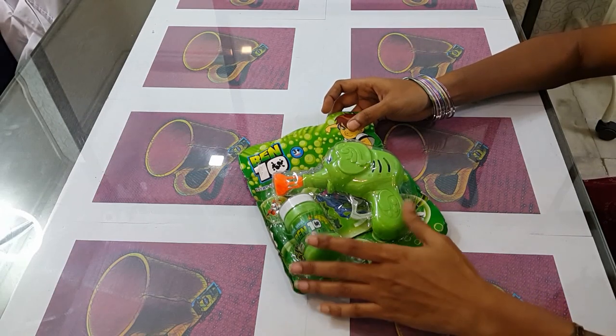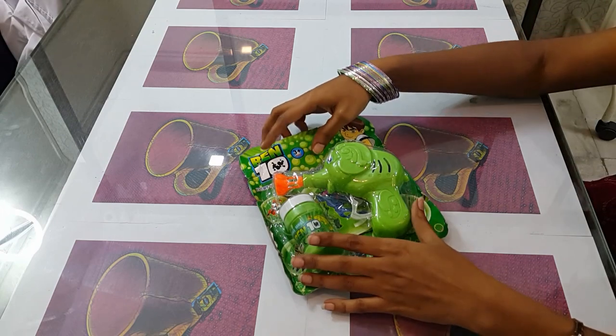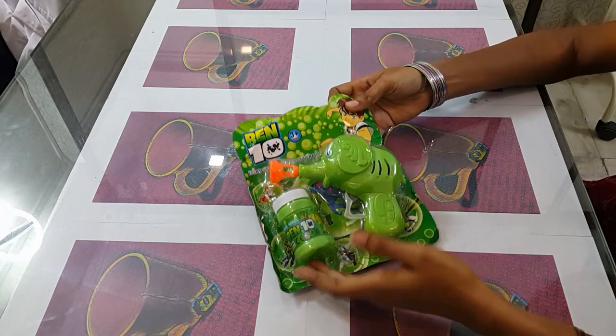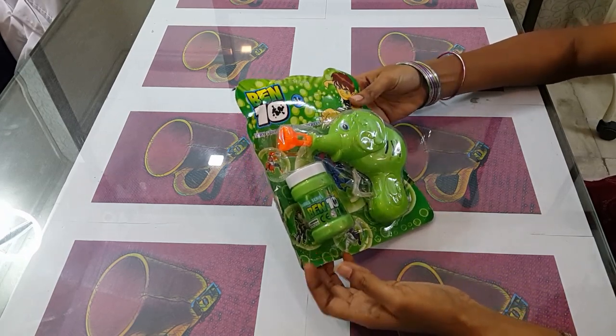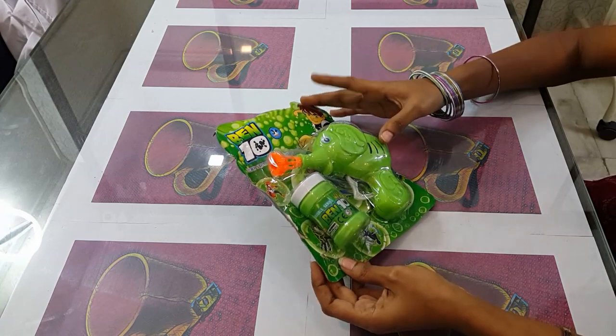Hi friends, today I am taking a video from the e-commerce website which is very popular, which is Bantan Global One. This video link will be provided in the description. This product will be found in the 150-200 cash range. You can see it in the description and see how it is used.